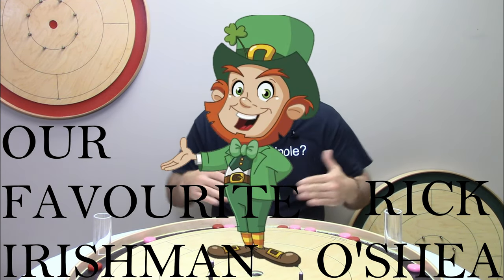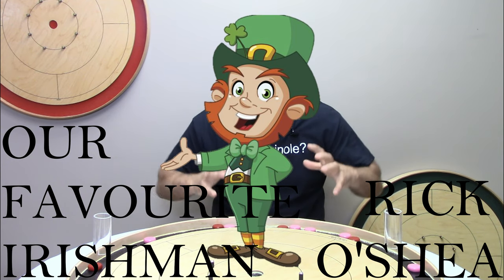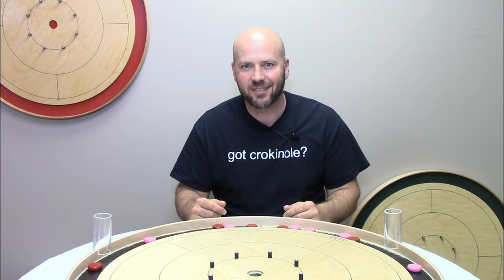Last week we looked at the Rick O'Shea 20. This week we're going to build on that and put Rick in a really tight spot to see what kind of results you can create. Let's take a look.